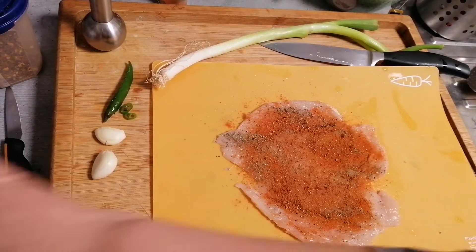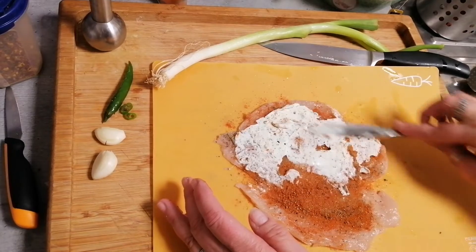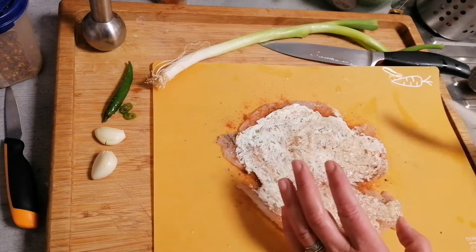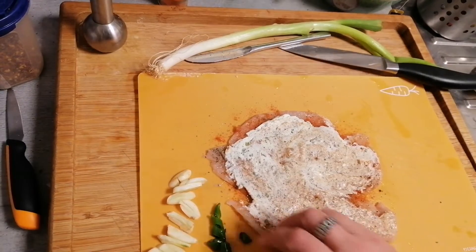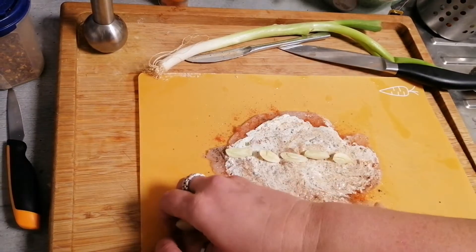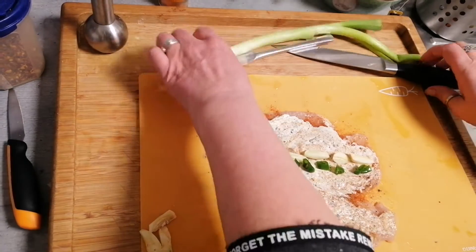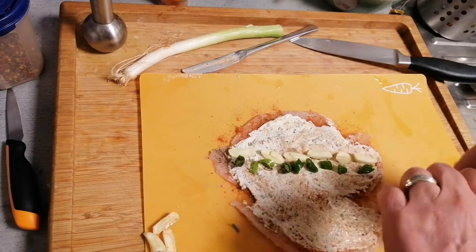And now we will put crème fraîche on top. And we need green chili for that, and garlic. Garlic pieces we put here in one line — use how much you like. And green chili and spring onion, already washed. We put that piece here in the middle.